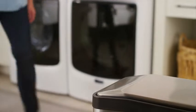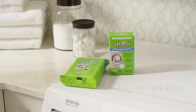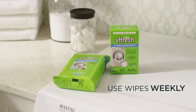When you're finished, dispose of the wipe in the trash. Never flush it. Use weekly to help keep your machine looking like new.